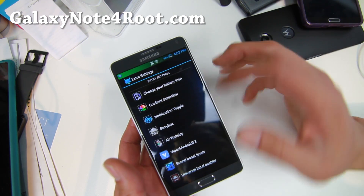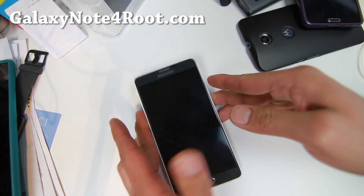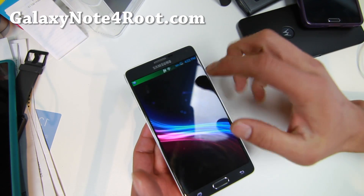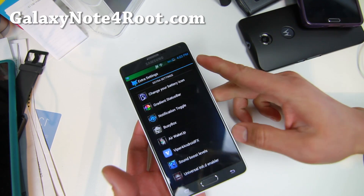There's also busybox — it's just there. Air Wake Up is sort of cool: if you wave your hand over the phone, you can go ahead and turn it on. It does drain your battery just a little bit more than normal, so do watch out.